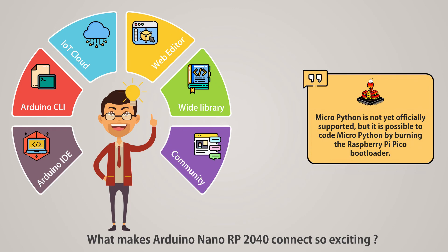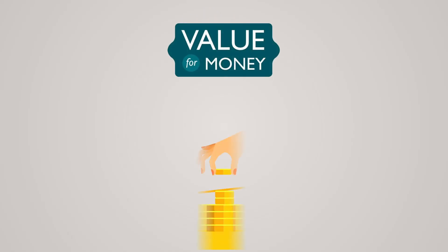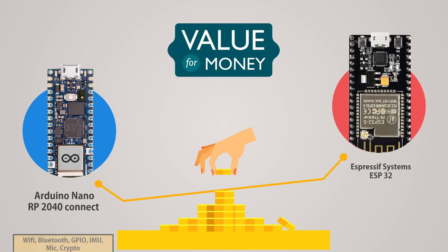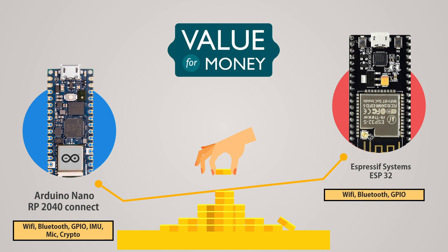Finally, let's see if this development board is really value for money. Its best competitor today is the ESP32. In terms of features, the RP2040 Connect has Wi-Fi, Bluetooth, GPIO pins, a microphone, gyroscope, and a cryptographic processor, whereas the ESP32 has only Wi-Fi, Bluetooth, and GPIO pins. However, comparing prices, the Arduino Nano RP2040 Connect costs about $26 while the ESP32 costs only $6. For general-purpose IoT projects, Bluetooth, Wi-Fi, and GPIO pins are sufficient — the gyroscope, microphone, and cryptographic processor are only useful for specific projects. From this, we can say that the ESP32 offers better value than the RP2040 for most users today.